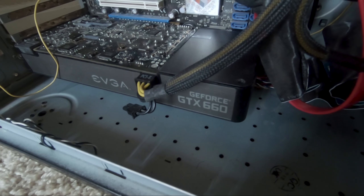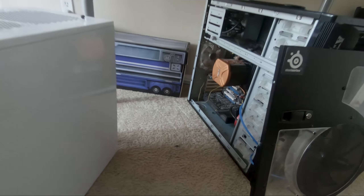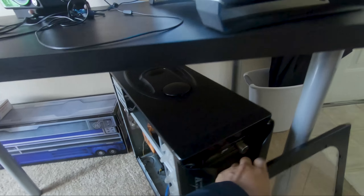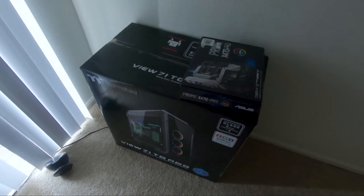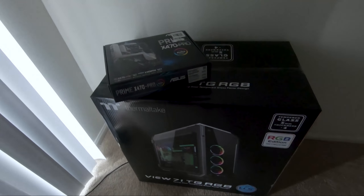Everything's running fine. I threw in my 660 video card in there. Like I said, I'm probably gonna set up Plex for them and have that as their Plex server, because at the moment he's in the process of collecting parts. So far we have the Prime X470 board and the View 71 case.